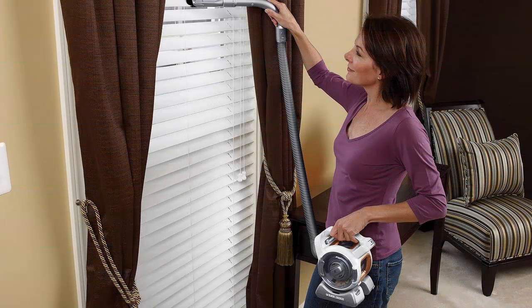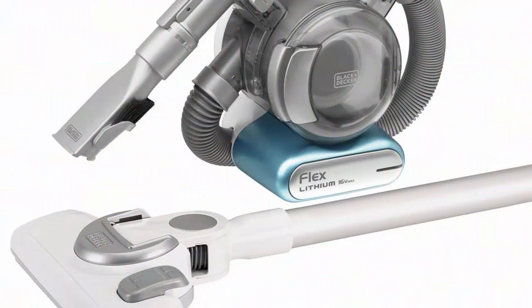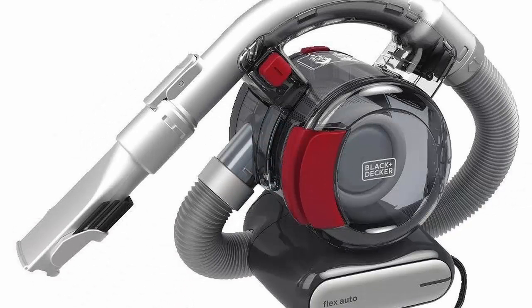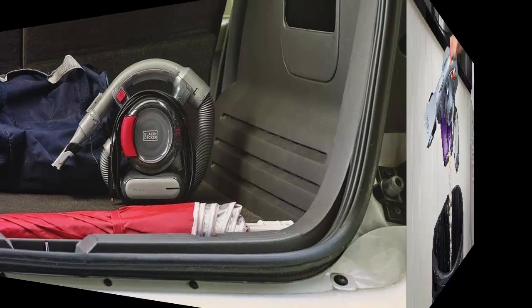With the Black & Decker FHV1200 FlexVac, there's no need to lug and plug — no need to lug out your canister or utility vacuum to clean your home, workshop, or car. Equipped with an extendable hose and three versatile accessories, the FlexVac provides the reach to clean drapes, blinds, and shelves, and the versatility to vacuum cushions, stairs, and messes in the car.